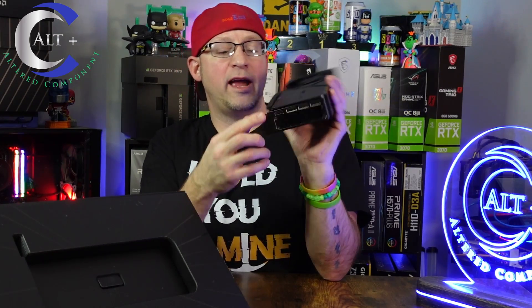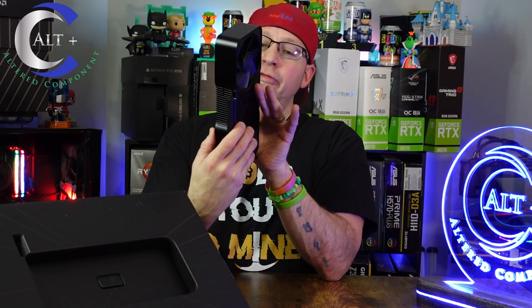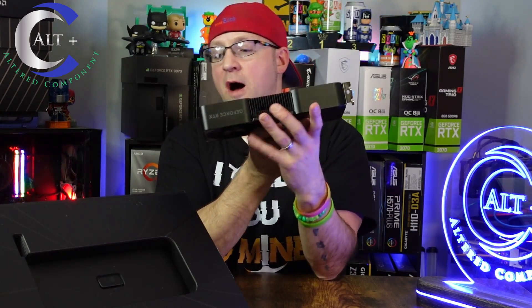So what do we have on the IO bracket? We have three DisplayPorts and one HDMI port. You've got your x16 slot here and the modified 12-pin power connector on the top. It probably comes with a little adapter — let's open it up and look. That's basically all that's in the box itself.